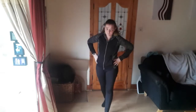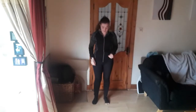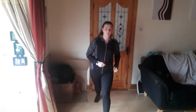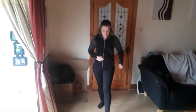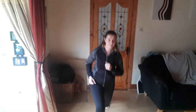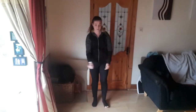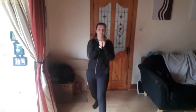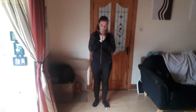Now we're going to move on to the next one — just a lunge. Down and up, then switch, down and up. Squeeze the glutes and come back up as well. Hands out and go. One, squeeze the glutes. Two, squeeze the glutes.